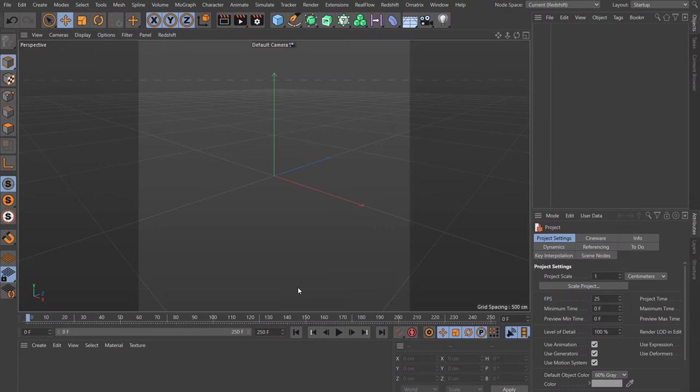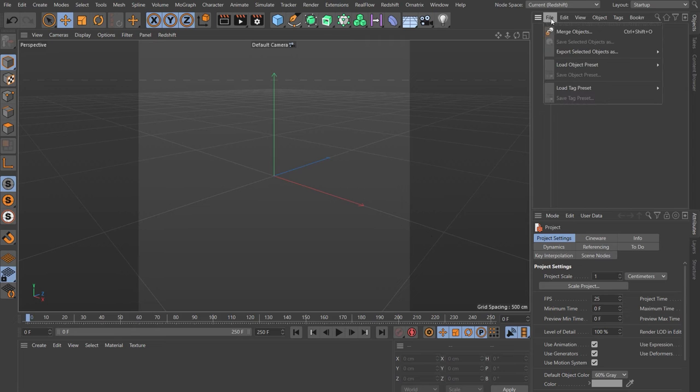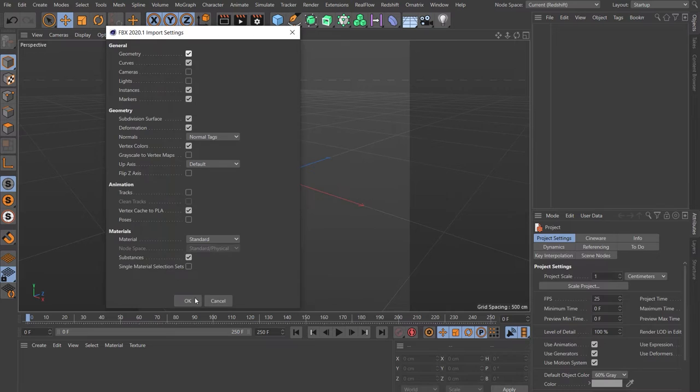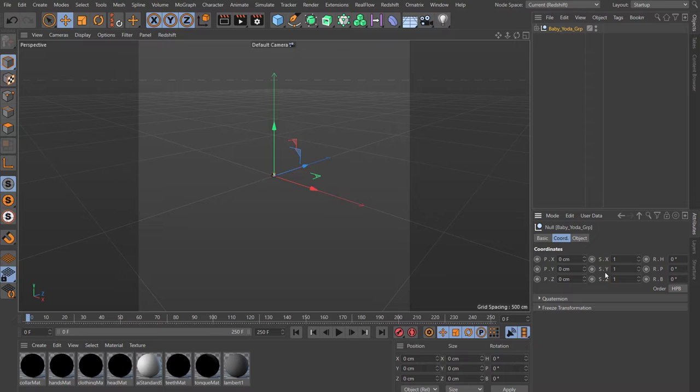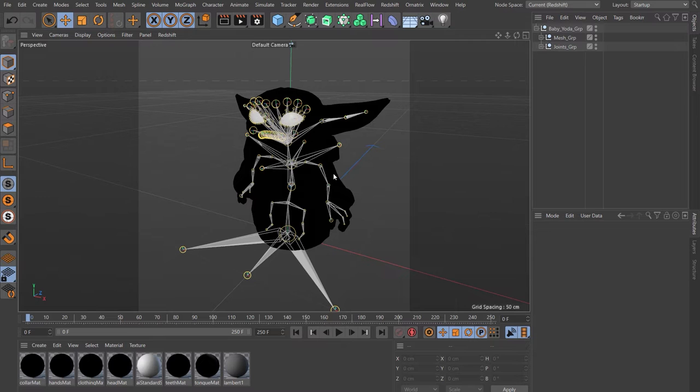All I did in Maya was put his arms by his side and then exported it as an FBX. If you're following along with the Stachosaurus Baby Yoda, you'll have the original directory from the TurboSquid download and your exported FBX. Come into Cinema and merge the FBX. It'll come in really tiny, so come to the coordinates tab, make sure Baby Yoda is selected, and let's go 10 all around. Let's delete some of the rigs — twirl that down, delete the guts and the controls group. We will delete the rest of the rig, but first we want to assign the Redshift textures to Baby Yoda.